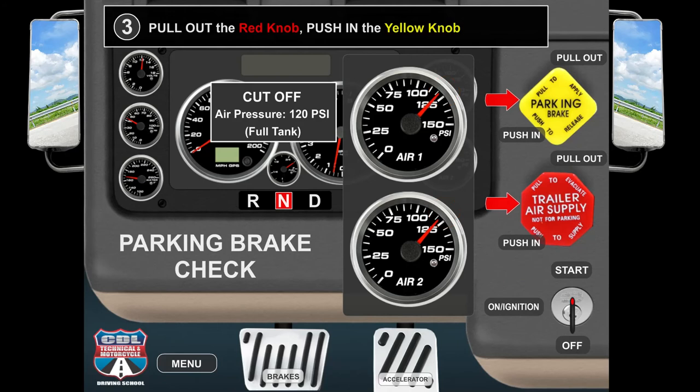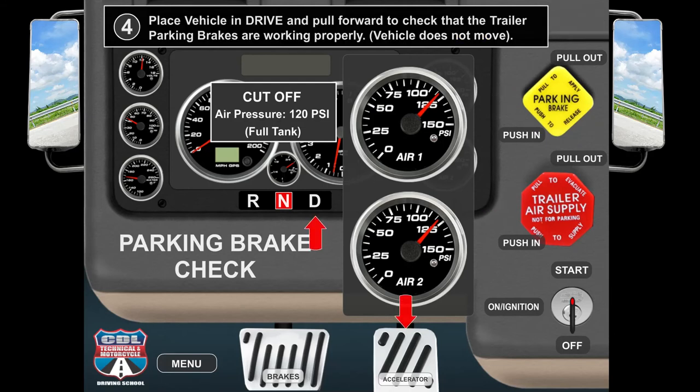Pull out the red knob. Push in the yellow knob. Place the vehicle in drive and pull forward to check that the trailer parking brakes are working properly. Vehicle does not move.